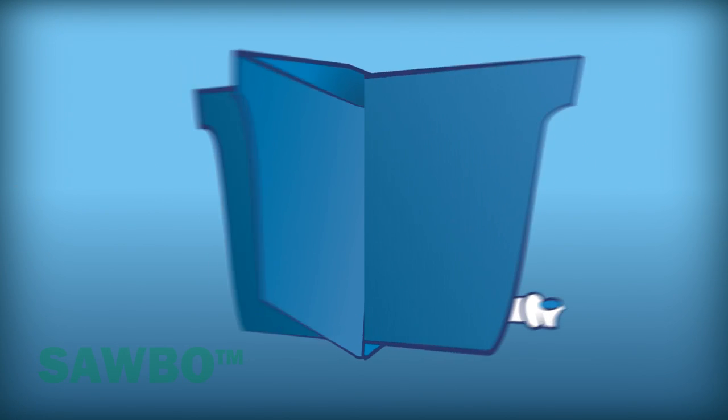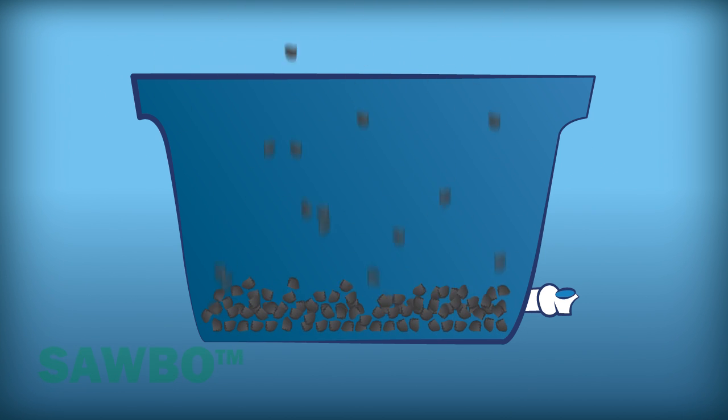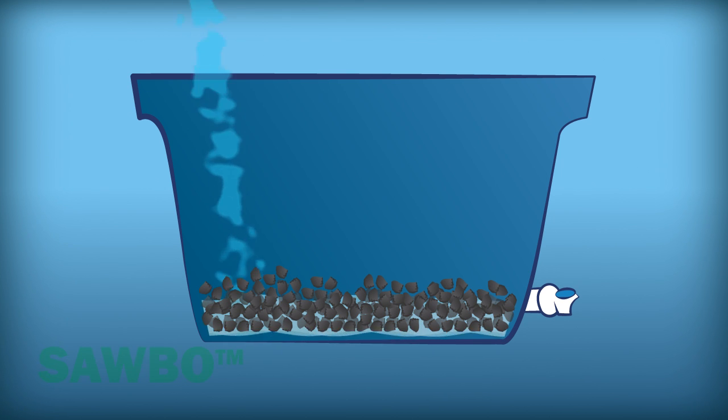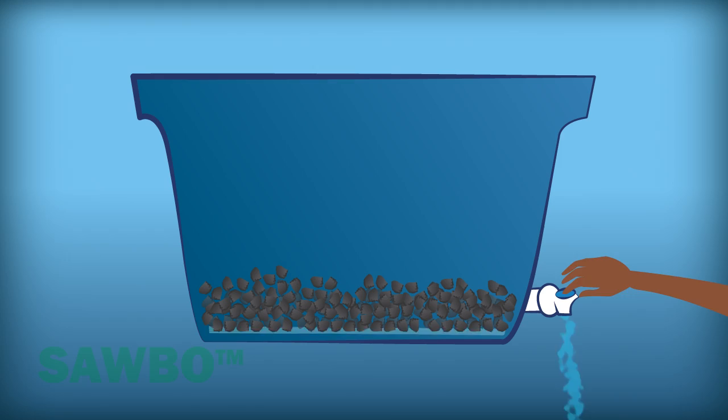Fill the water box with the broken charcoal until it reaches the level of the tap. Now add water to soak and clean the charcoal, then drain the water to let it dry. Do not drink this water.